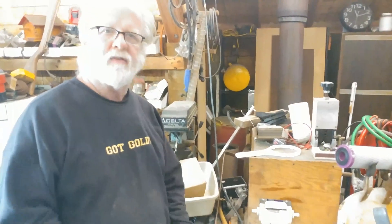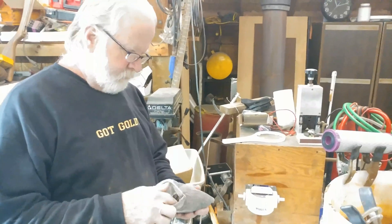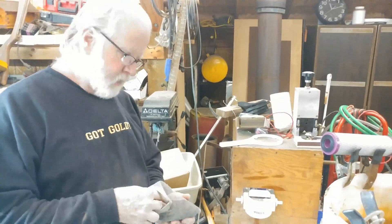Welcome back to BOS Recreational Mining. My name is Brian, Harry is on the camera.